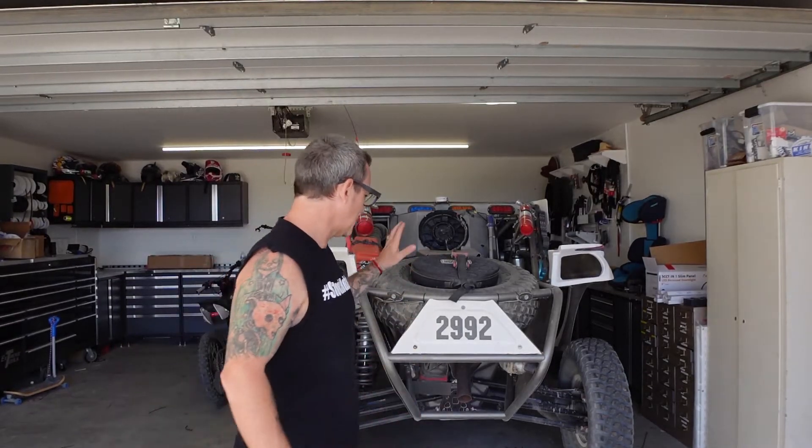What's up bros? We're back with a little update on the Can-Am. I want to go over a few new products we're going to be putting on it just to get performance fixed up.